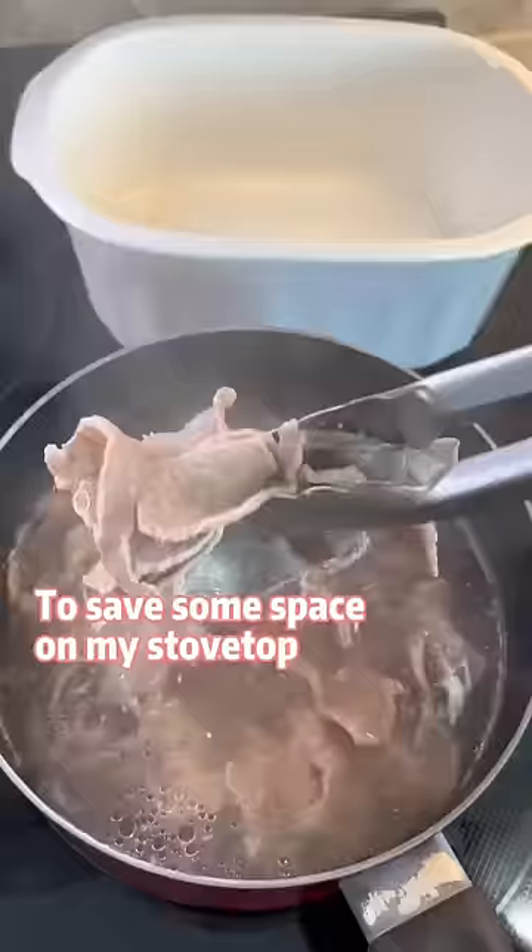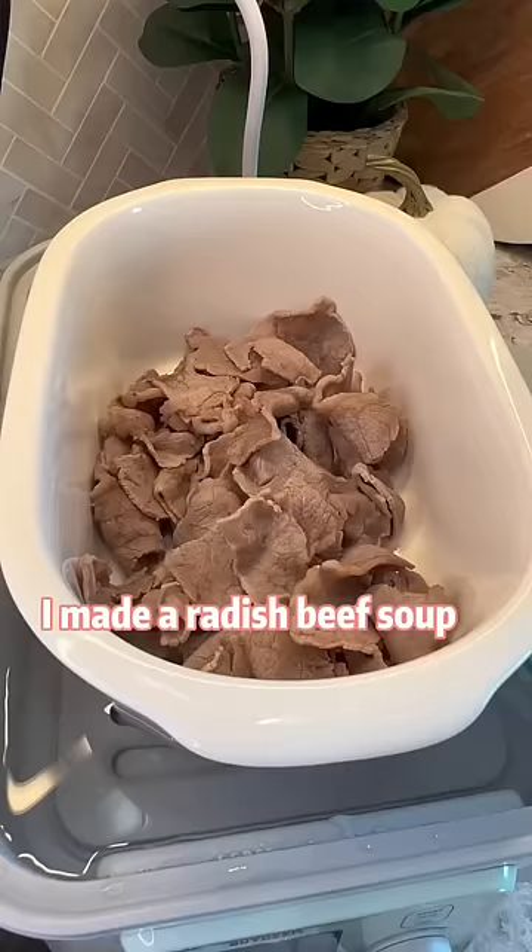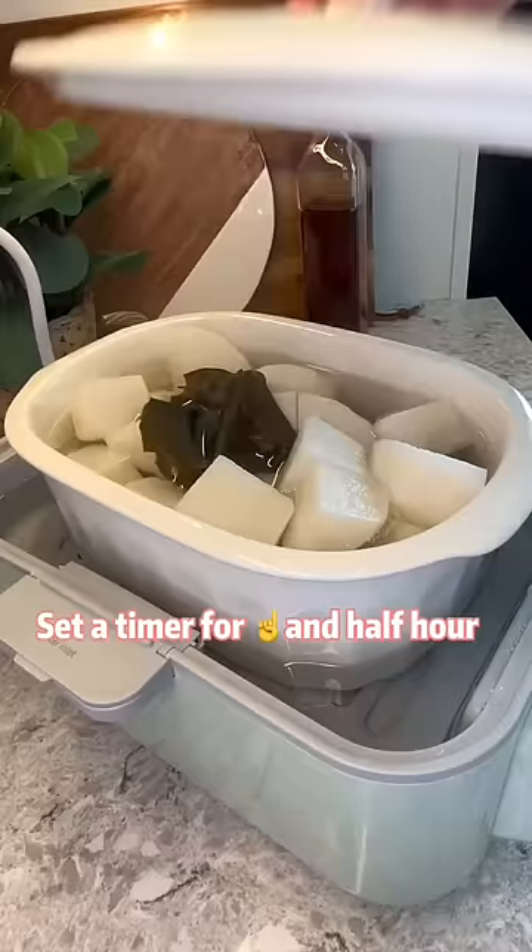To save some space on my stovetop, I made a radish beef soup with the slow cooking function of my steamer. Set a timer for one and a half hours, then it's done.